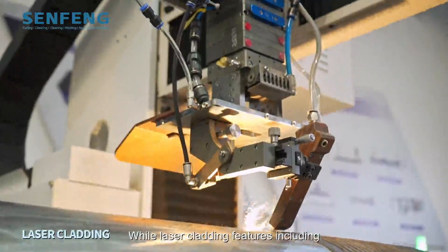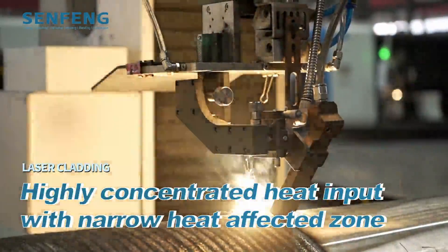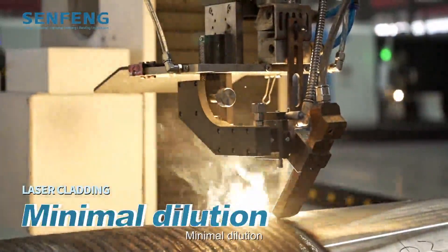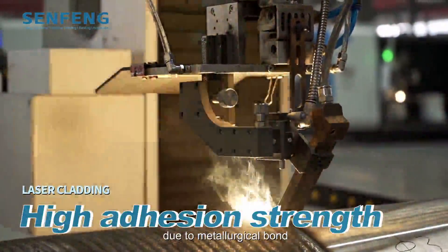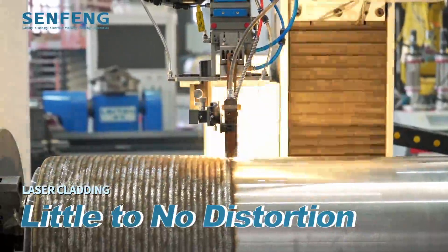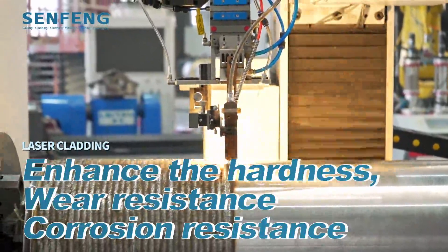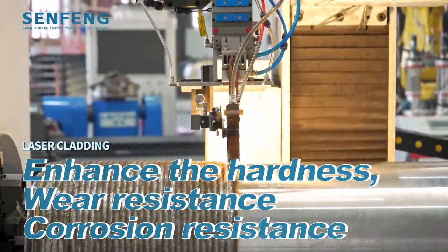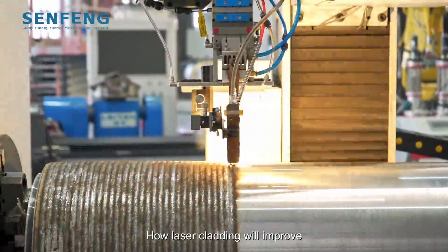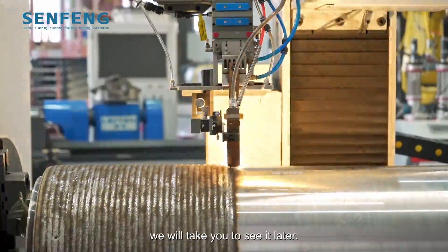While laser cladding features highly concentrated heat input with a narrow heat-affected zone, minimal dilution, highly adhesion strength due to metallurgical bond, little to no distortion, and an environmentally friendly process — delivering enhanced hardness, wear resistance, and corrosion resistance. We will take you to see how laser cladding improves the performance of the workpiece.